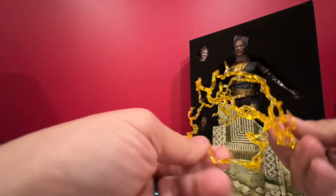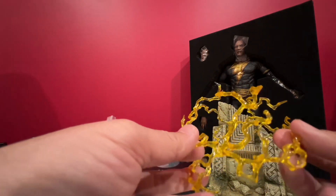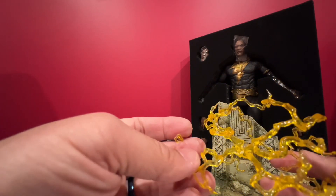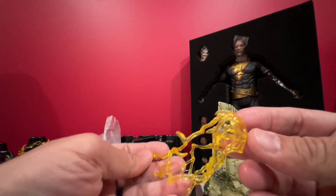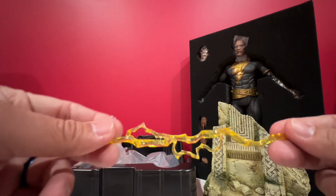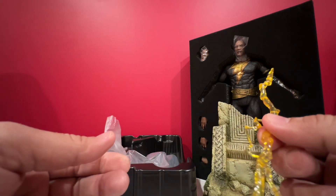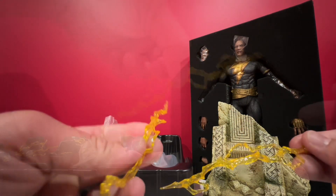It comes with a bunch of lightning or light effects. There's a dome one, kind of rounded. There's another one you can attach to his arm, and another one here. There's also this lightning rod you can hold, and another one - those lightning things that he can hold. Two more.